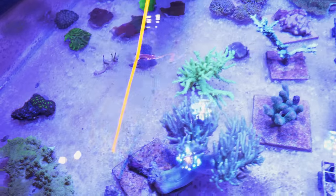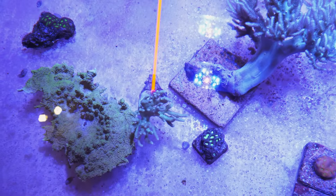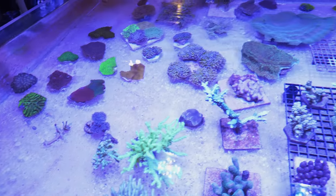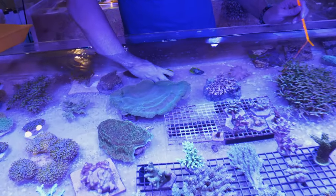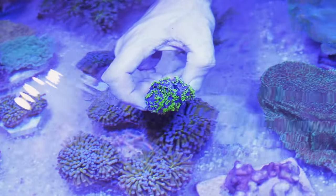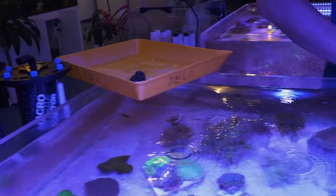We're going to do this small finger leather right here — nice little Sinularia. We have some nice little chunks of green star polyps on river stones. Those are nice, I'm going to put them over there.